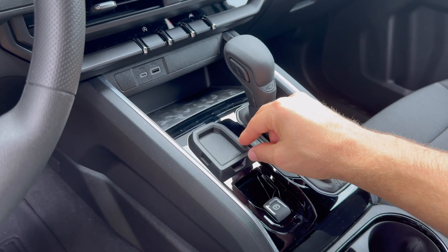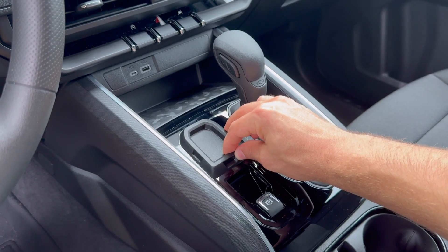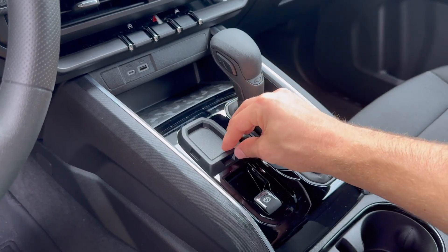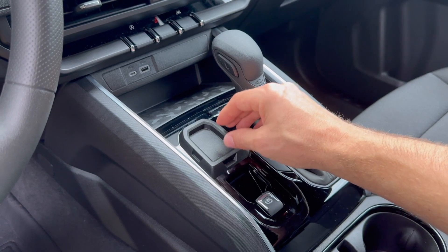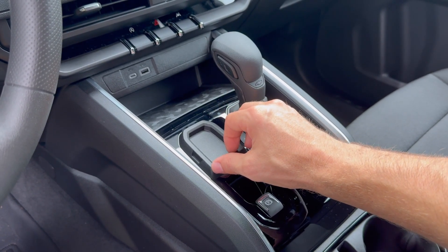This is the part we're going to be working with. I'm not really sure what this part is intended to be for — it's in place of the four-wheel drive selector on trucks that have four-wheel drive, so it's probably an afterthought from GM. If your truck does not have four-wheel drive, then you get this piece right here.